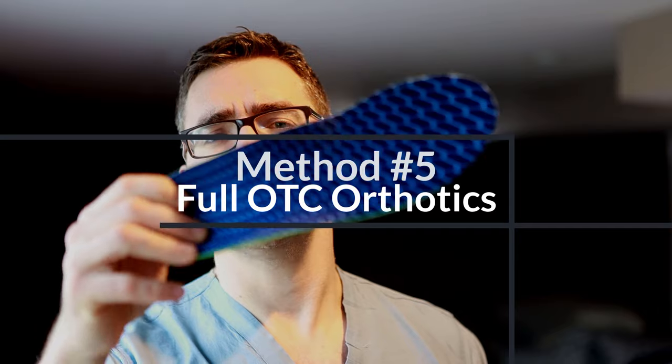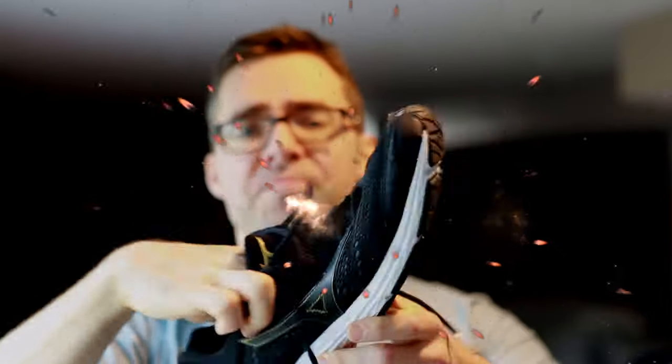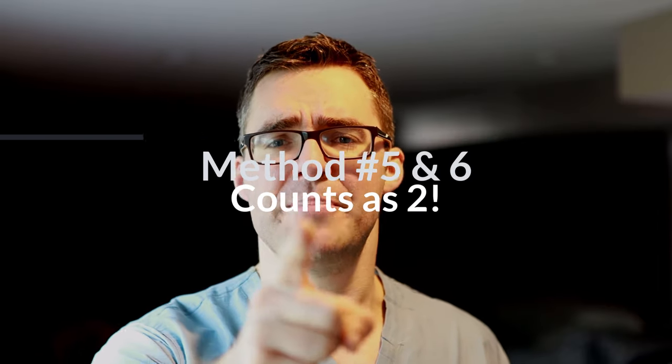Tip number five: get yourself some full-length orthotics. Take a look at how big this guy is. These are not expensive — you can get these for under 20 bucks online, check the show notes. These work for nice running shoes, Yeezys, Air Force Ones — they're perfect for you. Get a thick one like this. Stuff it in here; you can take out the insert that's already there. You can take about a size 12 and make it about a size 11, fitting a little bit better. Tip number six is a great pair of orthotics.